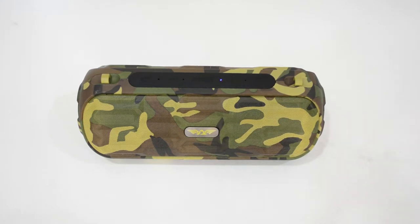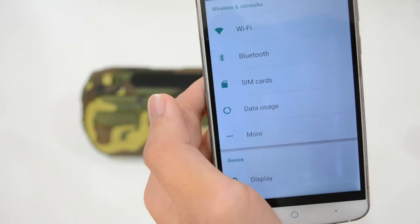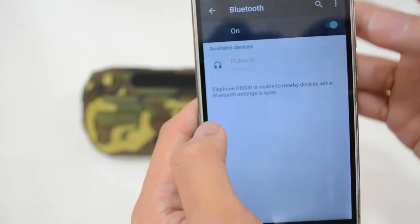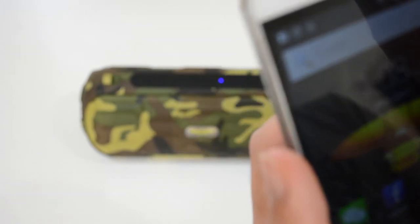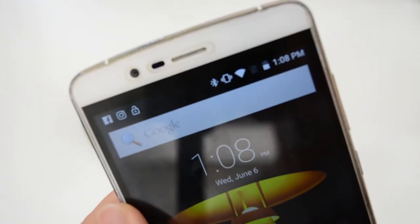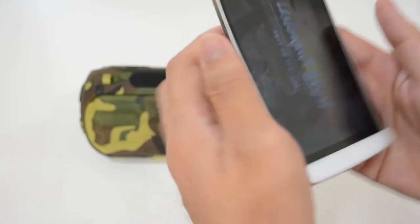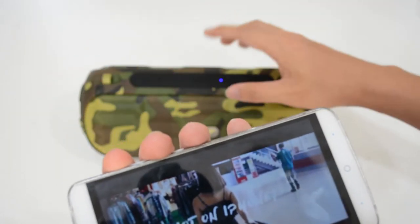For Android users wondering if their phone can connect — of course it can. Just go to Settings, then Bluetooth, and you'll see 'Puma 3' — press it and it's connected. Simple as that. Once paired, you'll see the pairing confirmation on your Android phone, and you can play any song or video through the speaker.